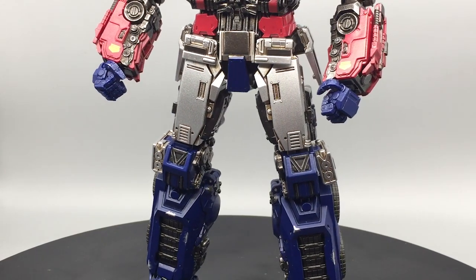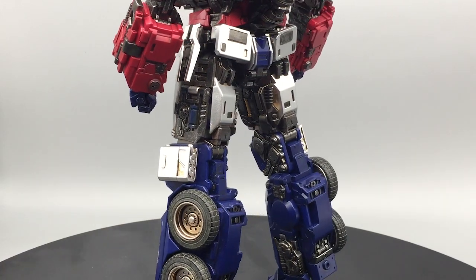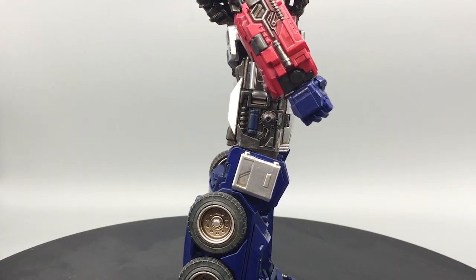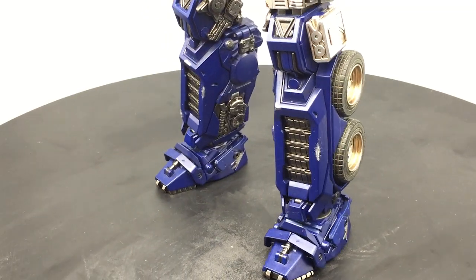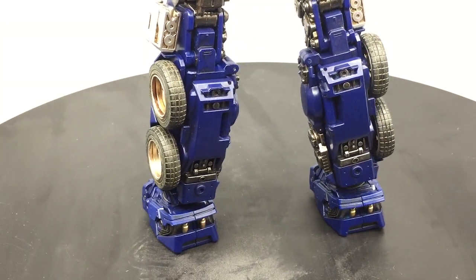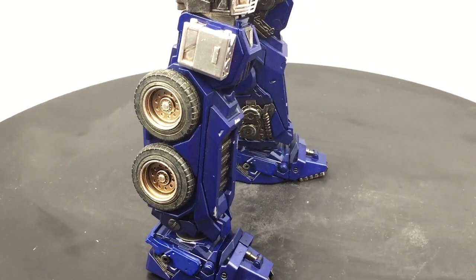At the time of this recording, research shows the deluxe version of this Optimus sells for roughly $250 to $300. That's quite a bit for a third-party figure, but he is masterpiece scale and comes packed with a lot of accessories. In my opinion this price is kind of fair for the hardcore G1 Optimus fan who wishes to own a masterpiece scale version with lots of accessories. But this figure is not for everyone, so the price point I'll give is around 6 out of 10 because of the very high price.